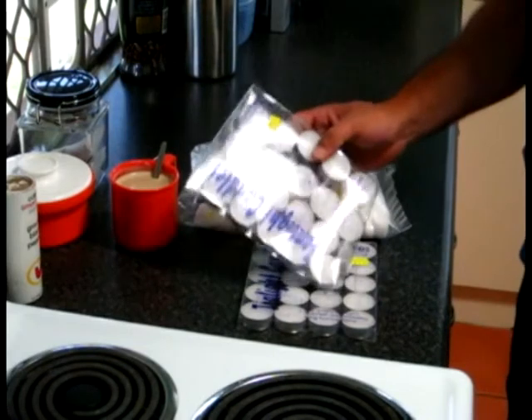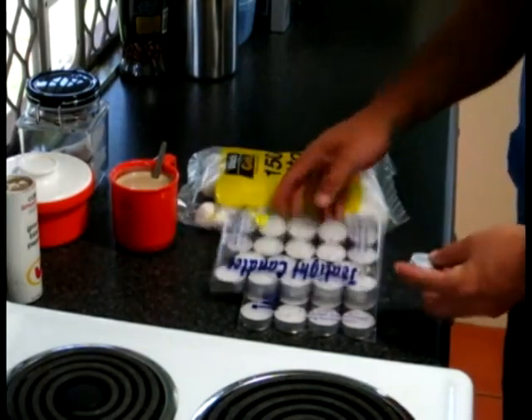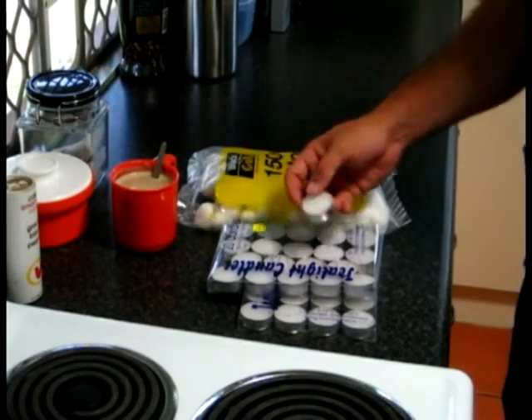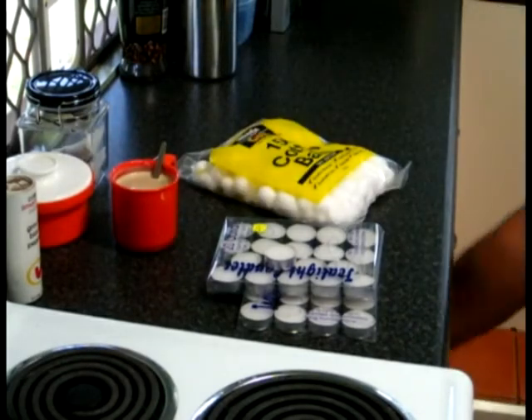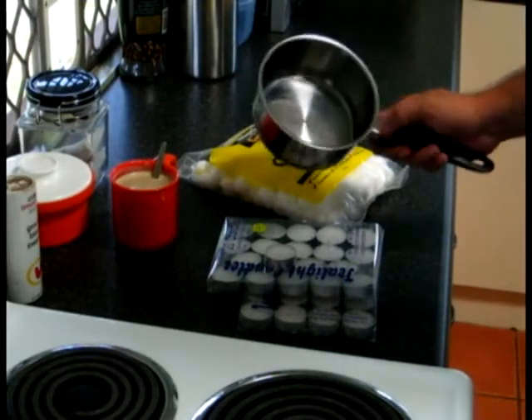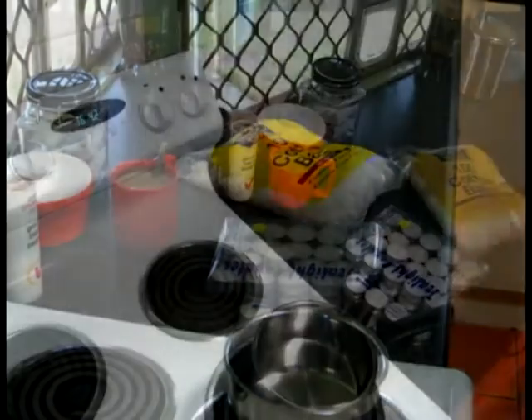What you're going to need is some of these tea candles, which you can buy quite cheaply — we've got 20 candles for $2, so they're quite cheap. And some cotton balls, and a pot or saucepan that doesn't matter if it gets slightly damaged. And that's it.